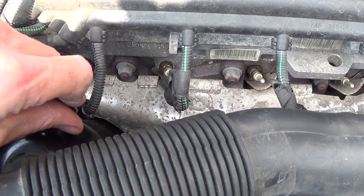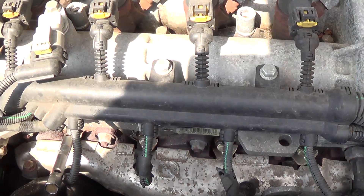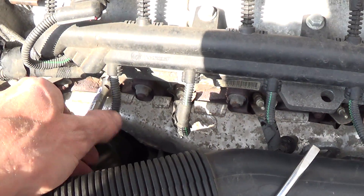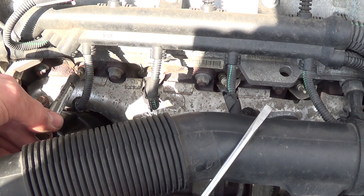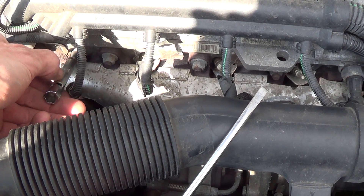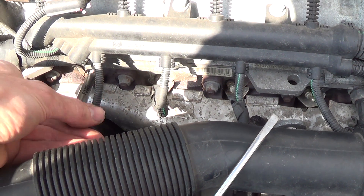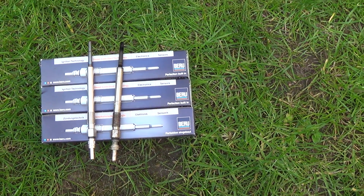Here I use a pipe wrench with a FICOM screwdriver in it, and then I turn the glow plugs out. Here it comes out — on the left is the new glow plug and on the right is the old one.